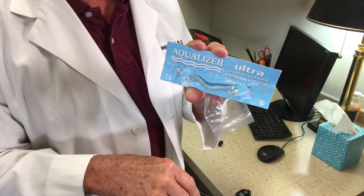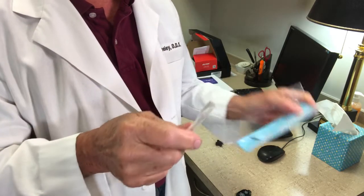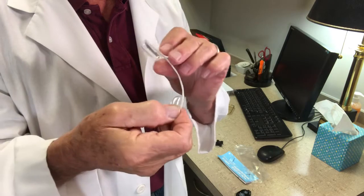Here's the Aqualizer. It'll take the edge off a migraine in about four minutes, and take a headache on a scale of one to ten from a seven down to a two in about twenty minutes.